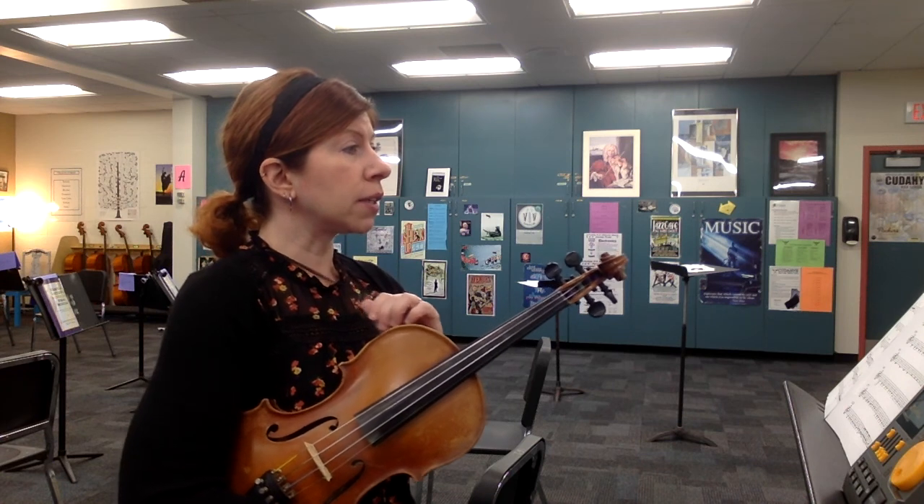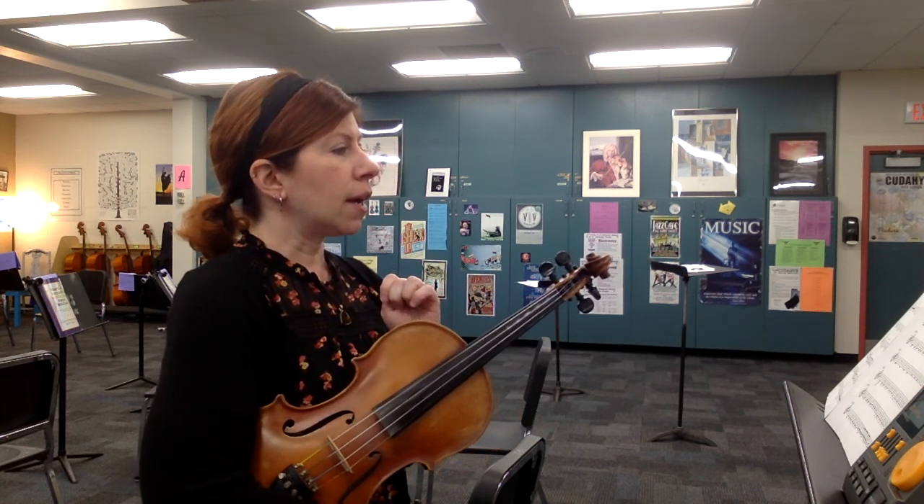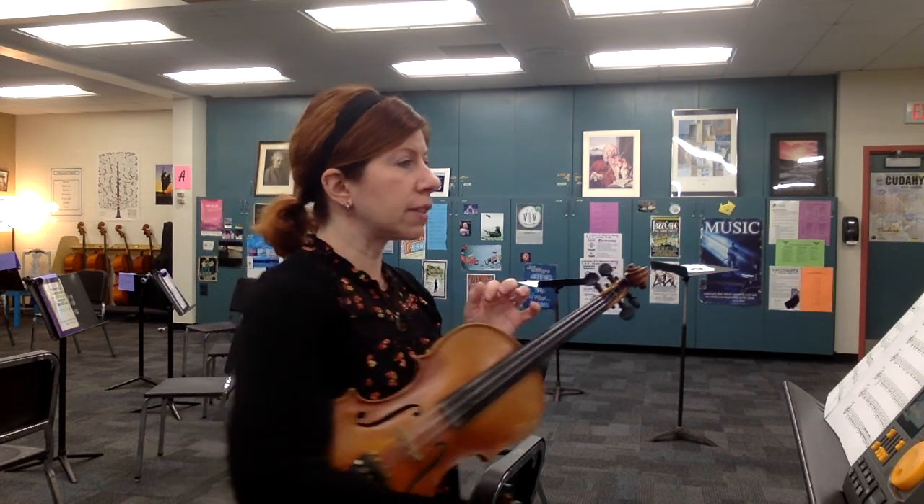You guys start off with the cellos and basses here at the beginning, establishing this rhythm. So one flat in the key signature: B-flat, F naturals, and C naturals.